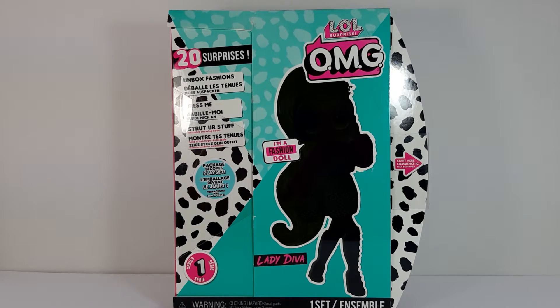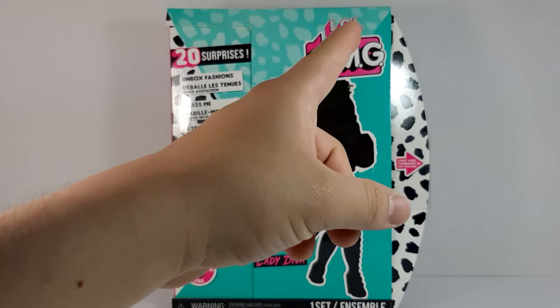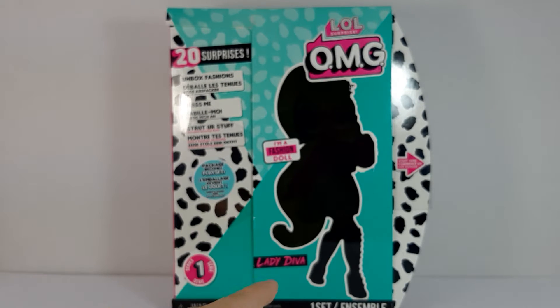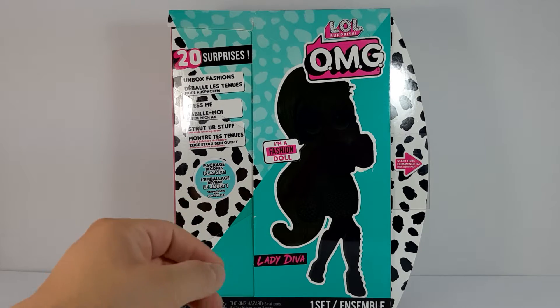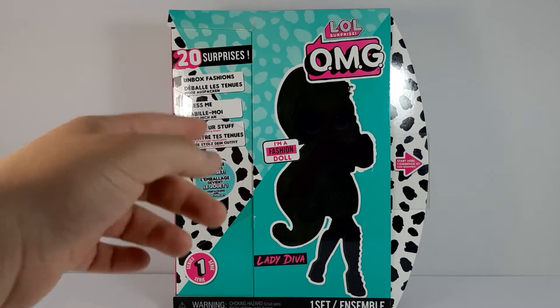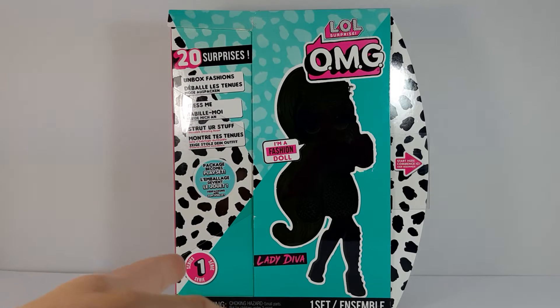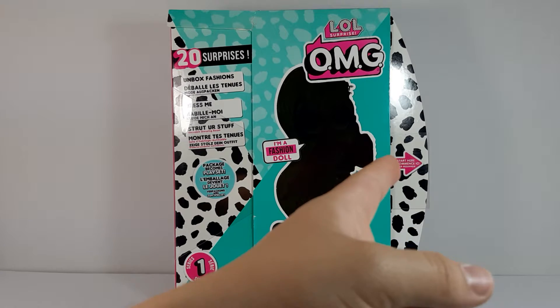There you can see the box — it says LOL OMG, there's the silhouette of the doll, it says 'I'm a fashion doll,' it says 'Lady Diva,' series one, and the package becomes a playset. It says 20 surprises and: unbox fashions, dress me, chart your stuff, reusable resin dressing room, one set.